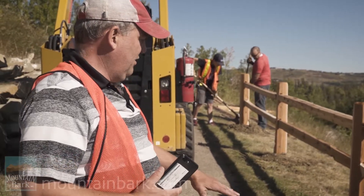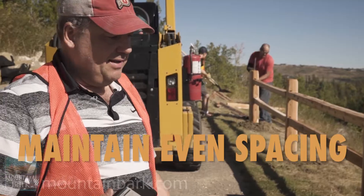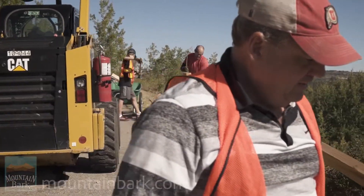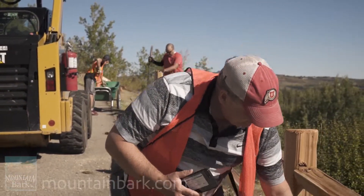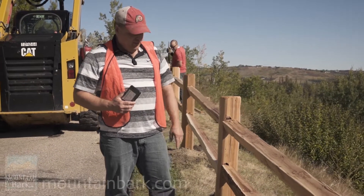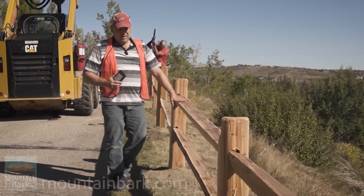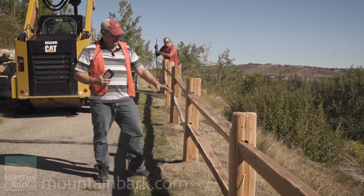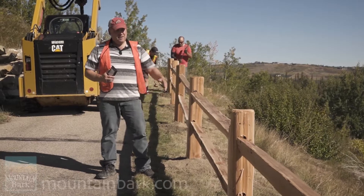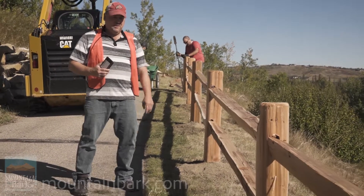With the split rail fence, you always have to be aware of what the ground is doing before and after so you maintain an even spacing. This space here is kind of the guide we like to use — the space from the ground to the bottom of the bottom rail should be consistent. There are jobs that go a little bit higher, but the higher you go, the more flimsy the fence.